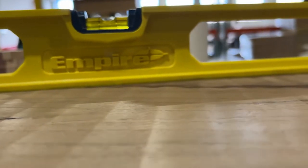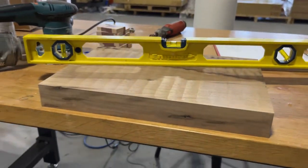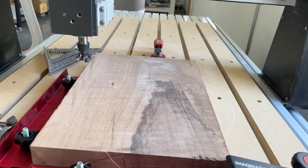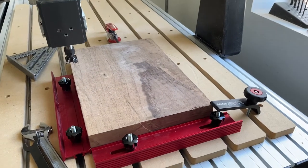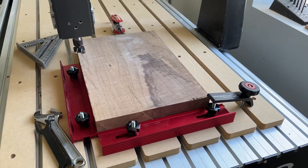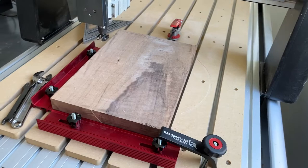A planer and a joiner are two of the most valuable tools you can have for ensuring that your material is flat and square. But if you're like us, you may not have one in your shop. This is Pat with i2rCNC and today we'll be talking about how to use your CNC as a planer and a joiner.